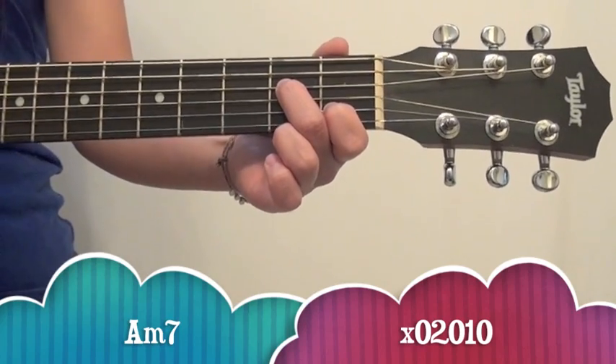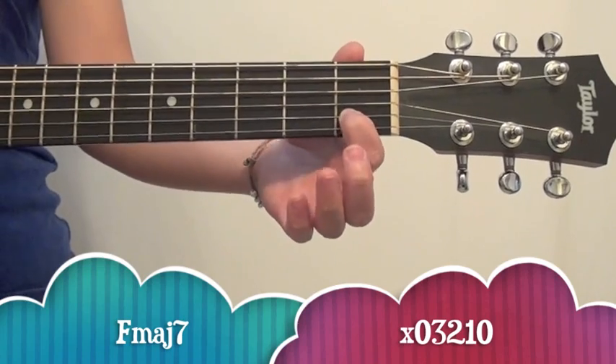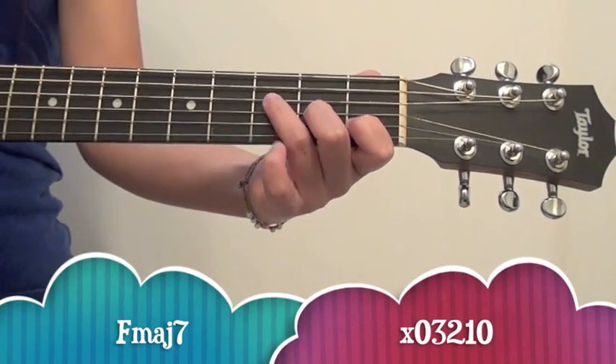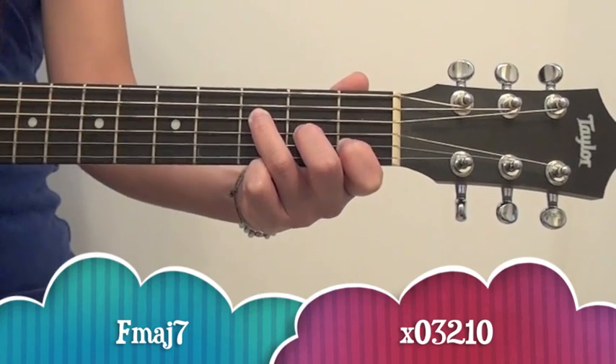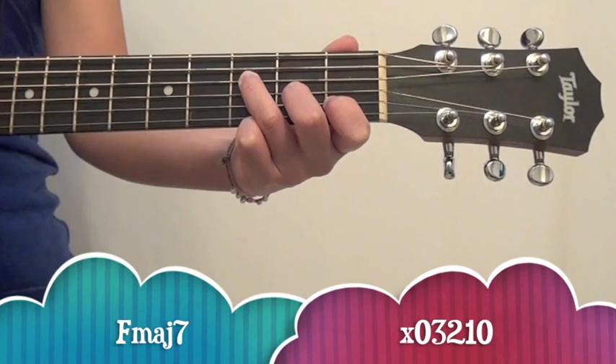So the next chord you're going to need to know is F major 7, and for this one you're going to just take off your second finger, so you're going to leave your first finger on, and then you're going to put your second and third finger on respectively. So it looks like this, and it sounds like this.